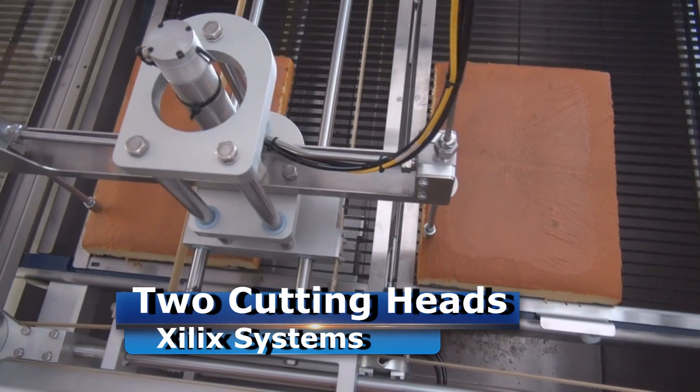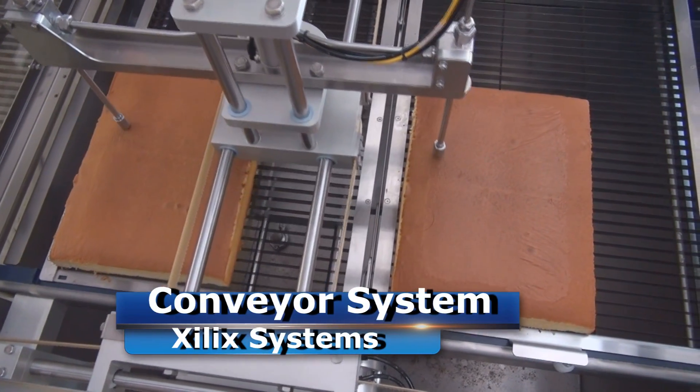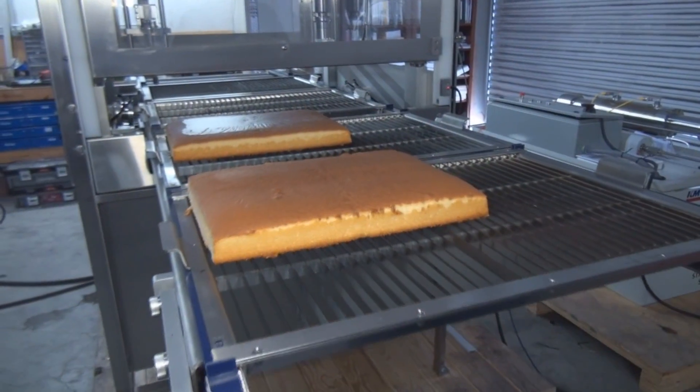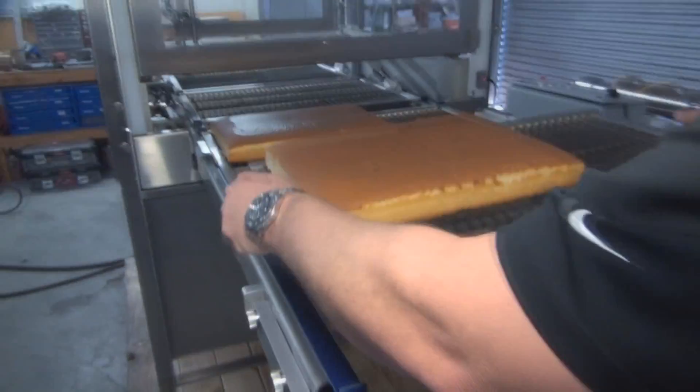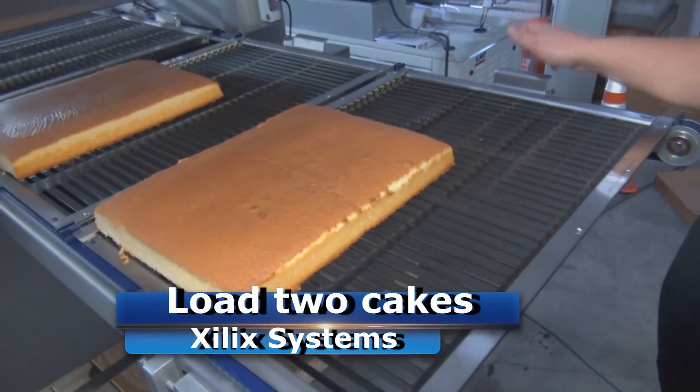This is a dual nozzle machine. We'll cut two cakes at one time. We've also added a conveyor feature for easier loading and unloading, so now you're getting twice the throughput on your machine. The conveyor system is super easy to load — take our standard cutting tray, set it onto the conveyor, and you can load two cakes at one time.